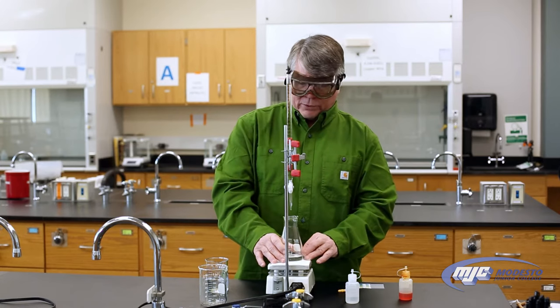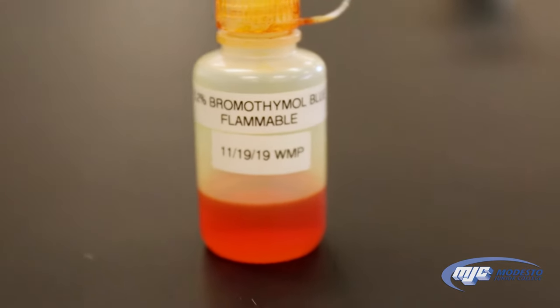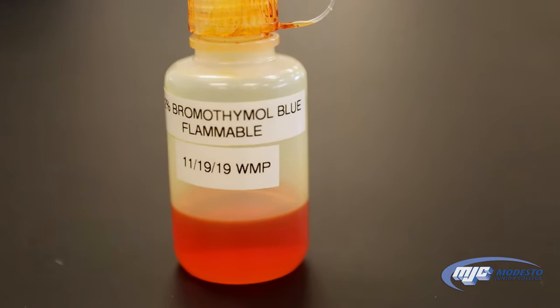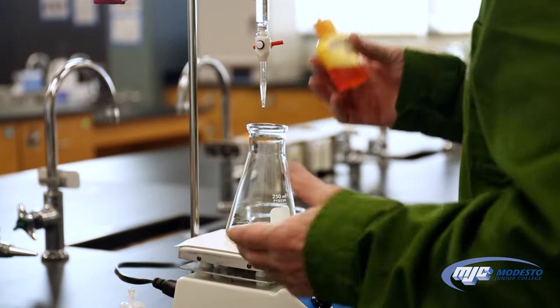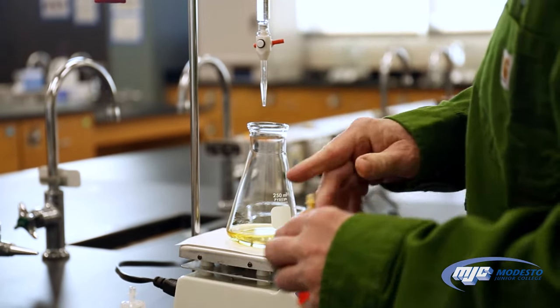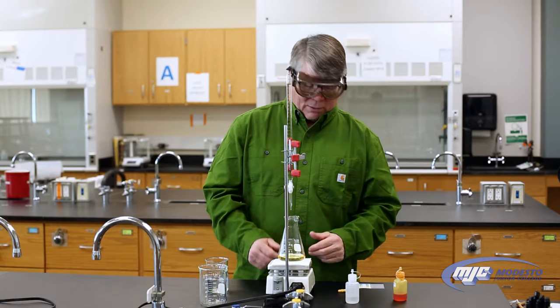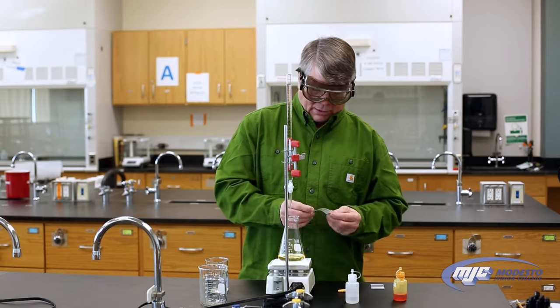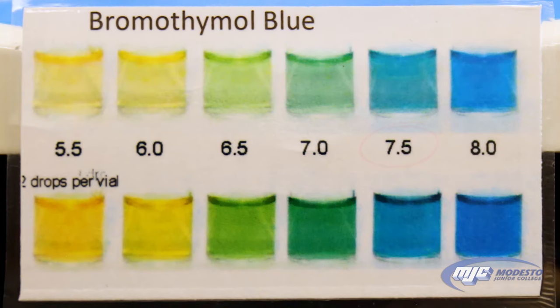To know when we reach the equivalence point, we have to add an indicator. This is bromothymol blue, so we want to make sure we put a few drops — three or four — in here. Bromothymol blue, as you can see, is yellow when it's in an acid solution. It's going to turn color, and what we're looking for is a color that correlates to a pH of about 7.5.